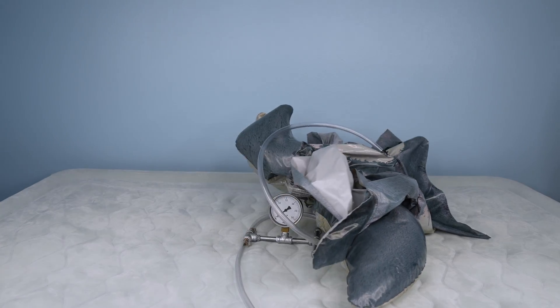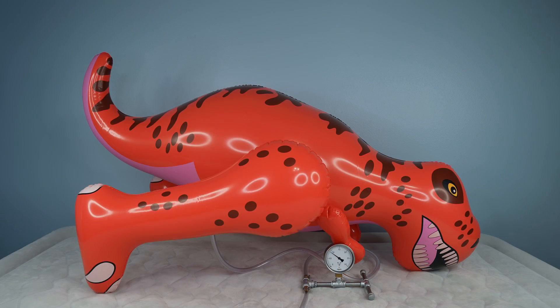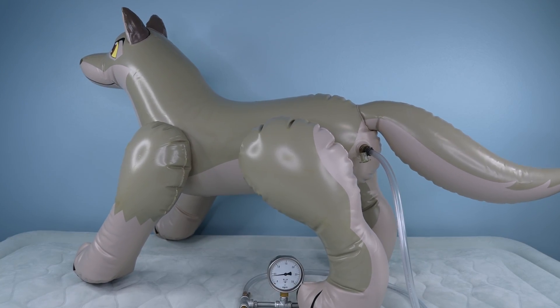How much air pressure is in an inflatable toy? The answer will surprise you, as it isn't very much at all. The warning label on a typical pool toy warns to keep the toy below 30 millibar, or about half a psi.